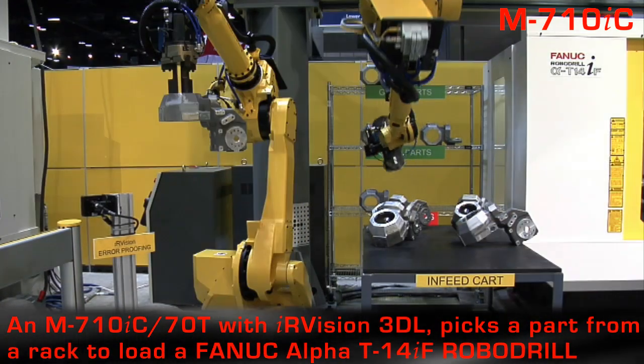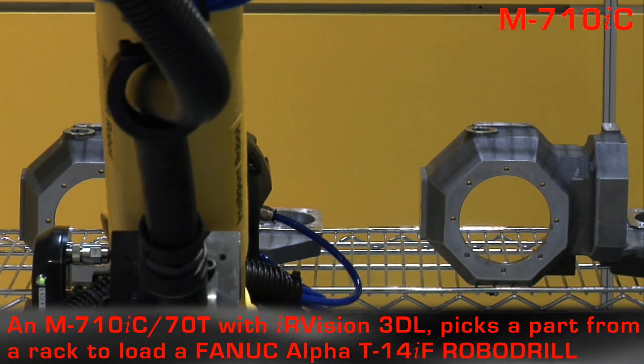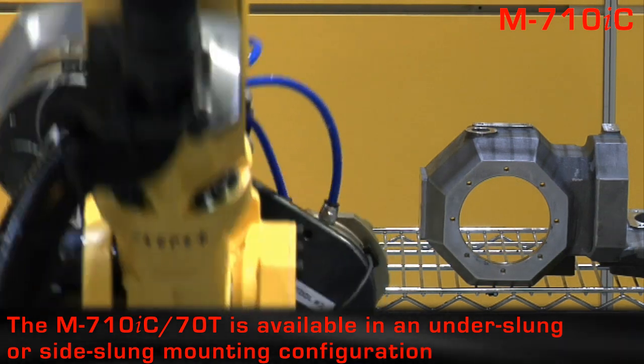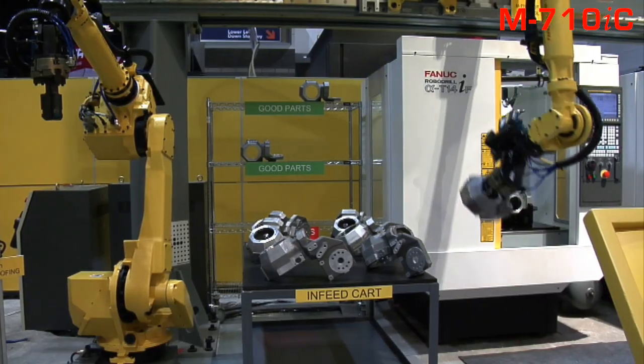The M710IC70T top loader robot, also with IR Vision 3DL, picks and loads a part from the stand into the first of two Fanuc Alpha T14IF robo-drill machines.